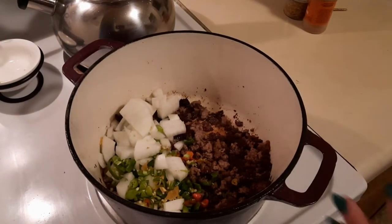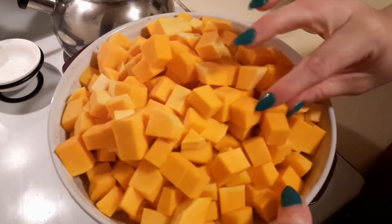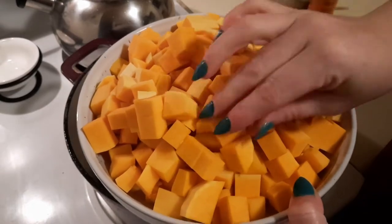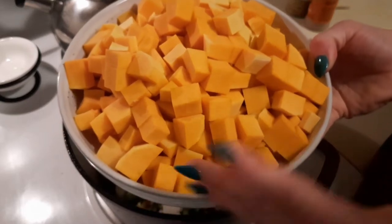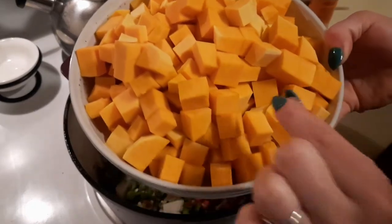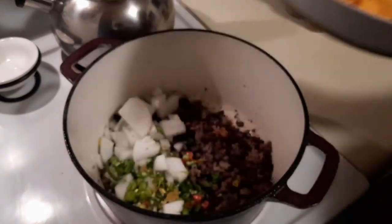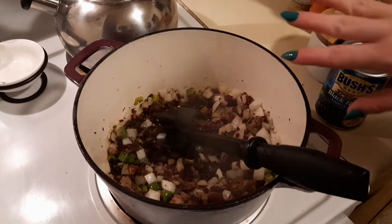While that's happening, go ahead and cube up your butternut squash. You can do them as small or as big as you want — just know it's going to take longer to cook the bigger they are. I did nice little bite-sized cubes. This is from one medium to large butternut squash that has been peeled with the guts removed.